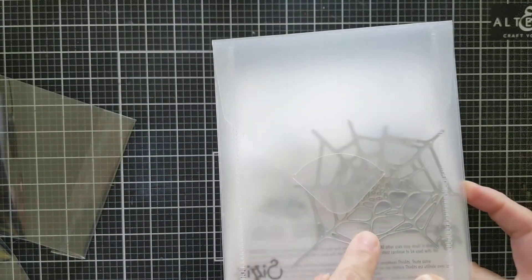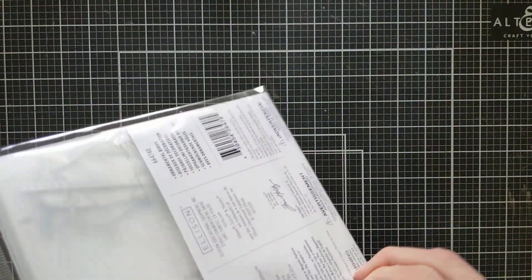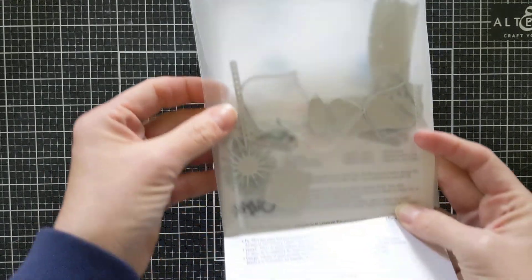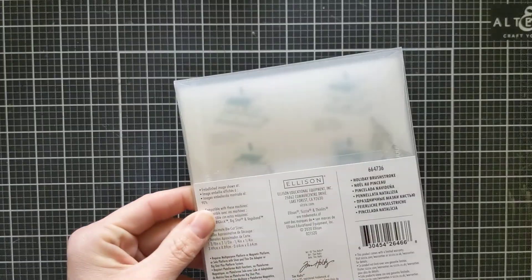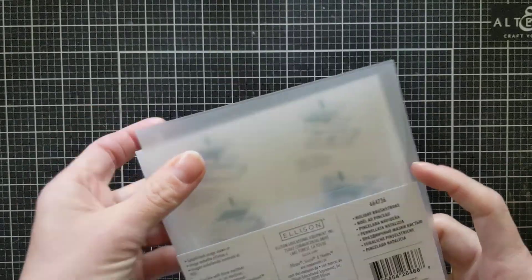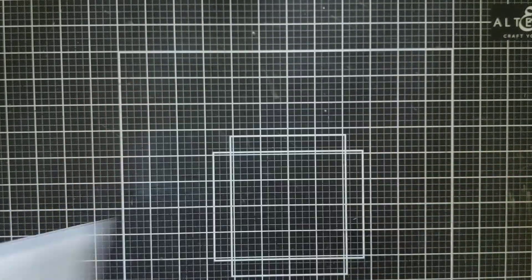Then the next one I purchased was the Ornamental Birds. If I'd been smart I would have opened all of these before getting on camera! This one is another really fun die — it's even got the little string so you can make a little cutout. And last but not least is the Holiday Brushstroke. I thought those are really pretty — I'm excited about this one. I might use it with the Altenew Christmas stamp set.